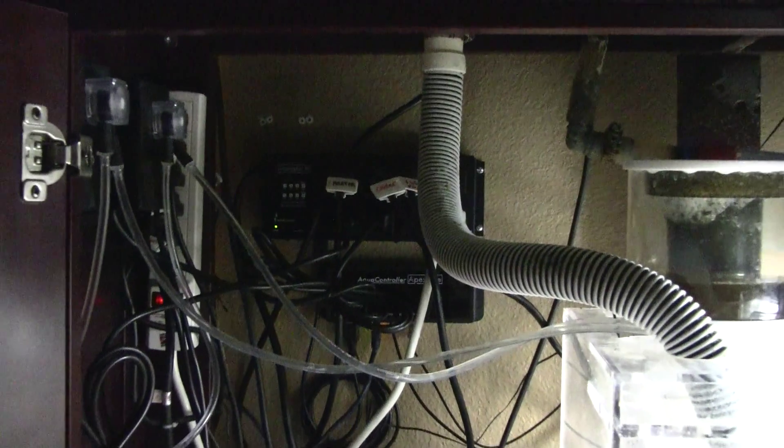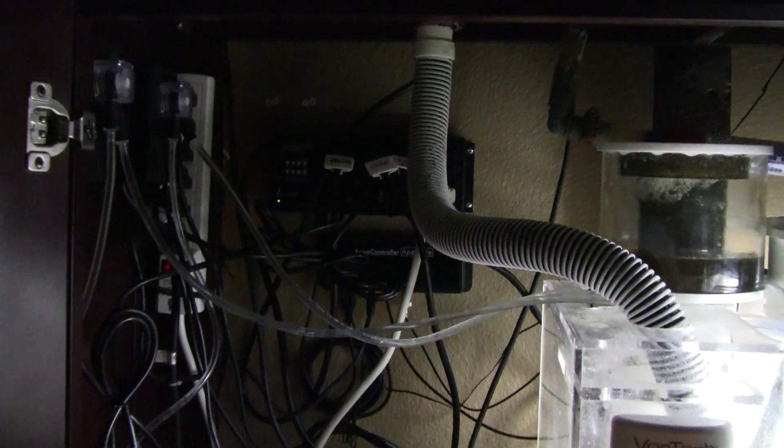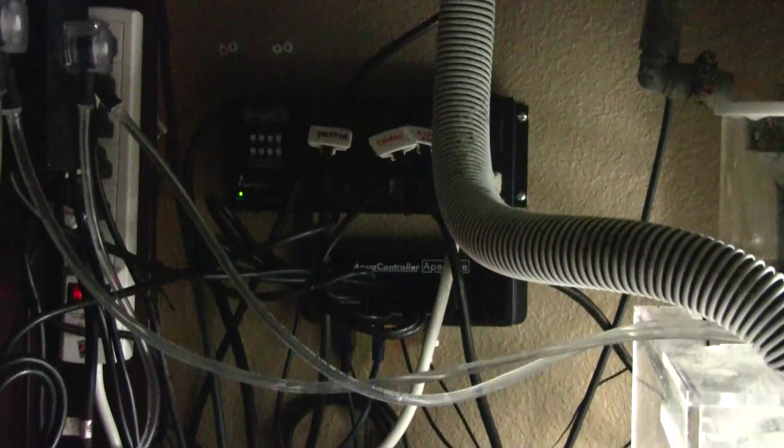Let's take a closer look at some of these things. As you can see, there it is in the back — I have it mounted on the wall behind my tank since it has an open back. Pretty much everything I need is on here. All of the outlets are labeled. Here is where the probes are — they're in a magnetic probe holder.